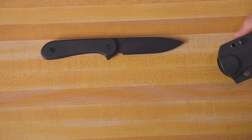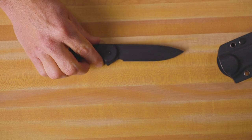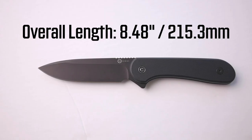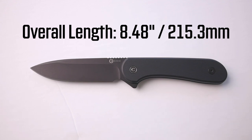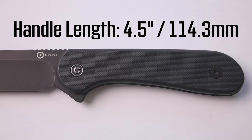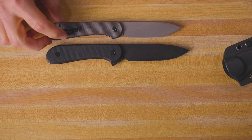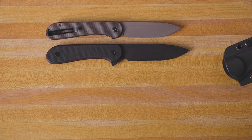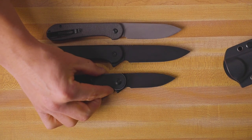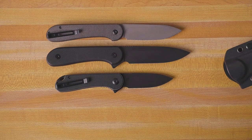This version comes in D2 steel with a black stonewashed finish on the blade. Just like the Elementum, it feels super nice in the hand. The overall length is 8.48 inches, and the blade length is 3.98 inches — just under four inches on the blade — and the handle is four and a half inches. Compared to the new button lock Elementum, the handle is just about the same size, but the blade is about a half inch larger. And then the original Elementum is obviously smaller than both of those, giving you a good size comparison.